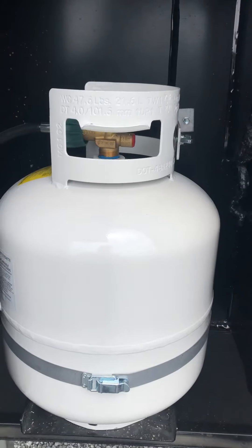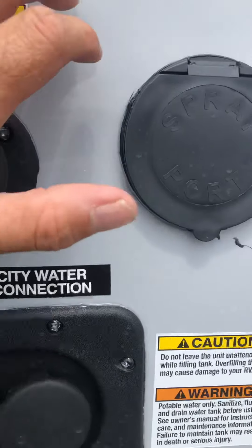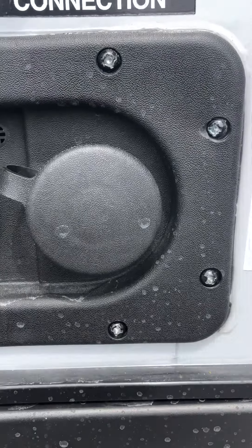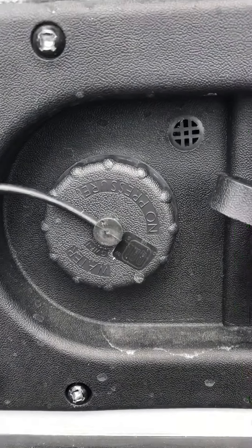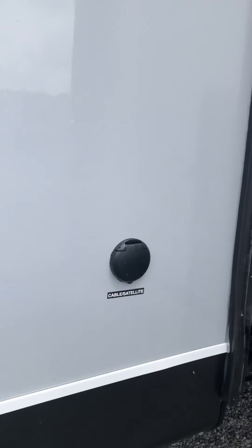The 20-pound propane tanks are both full and ready to go — there's one on each side. This is your black tank flush, and this is where you hook up a hose for an outside water source — the city water connection. If you don't have city water, you can fill up your hundred-plus gallon fresh water tank and take that water with you.